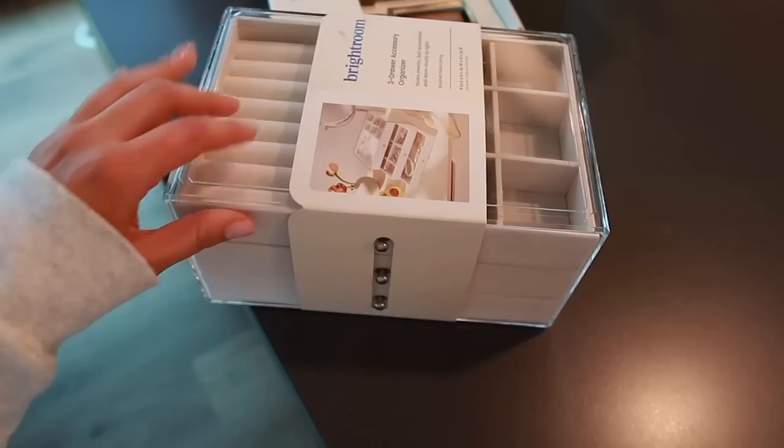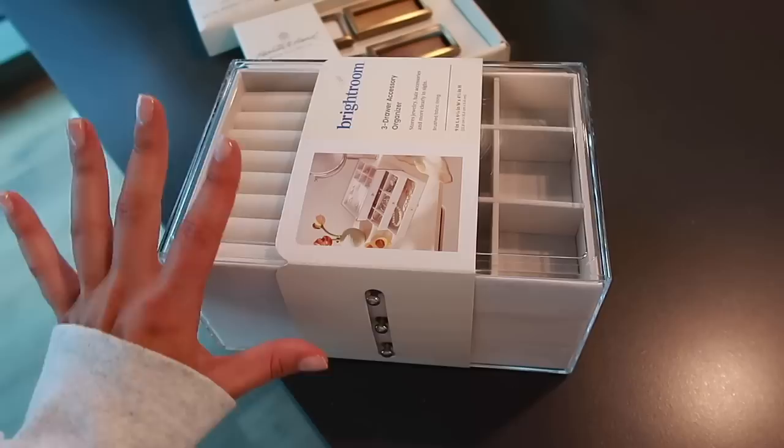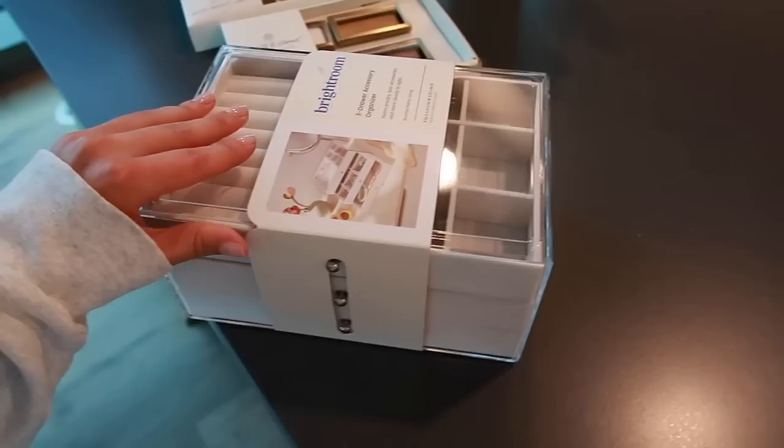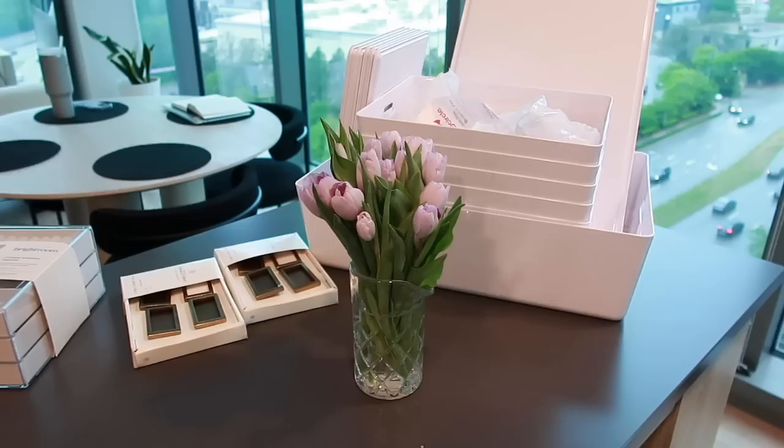I also got this jewelry box — unrelated to the hallway closet, but I have a whole list of things to get done around the apartment. This video might turn into a multi-video series because I have a lot to clean, purge, and organize. I really don't like my jewelry situation right now so I saw this in the Bright Room section and grabbed it. And I don't know if I'm just oblivious, but I've never seen tulips in this beautiful light purple shade — I would normally wait to get flowers until everything's clean but I couldn't pass these up.